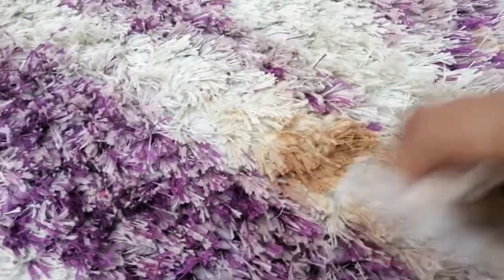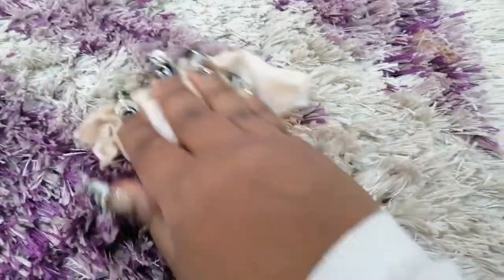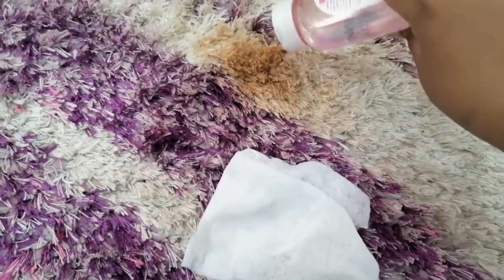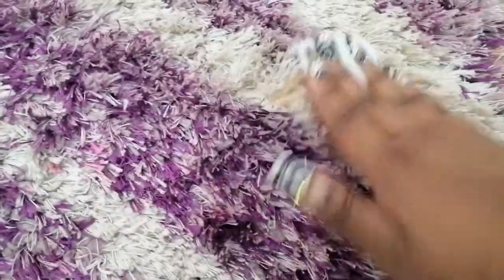Continue rubbing and rubbing. Thereafter, you're going to go in with a little bit of micellar water, spray it onto the stain and spray it a little bit onto your wet wipe, and then wipe rigorously so that you can take out the stain.